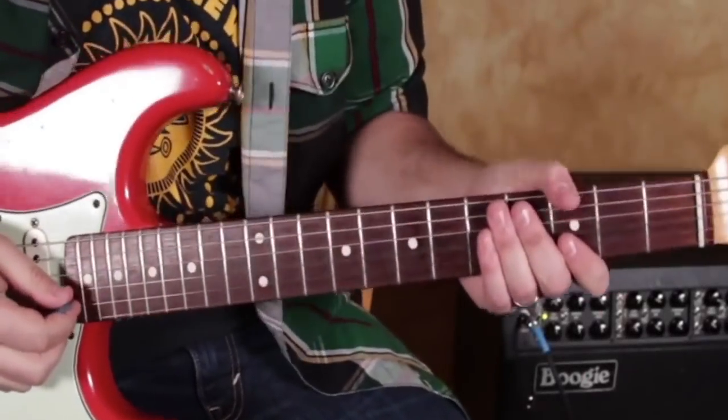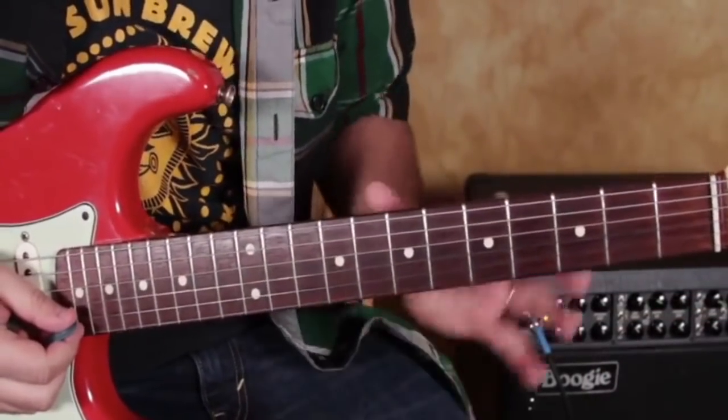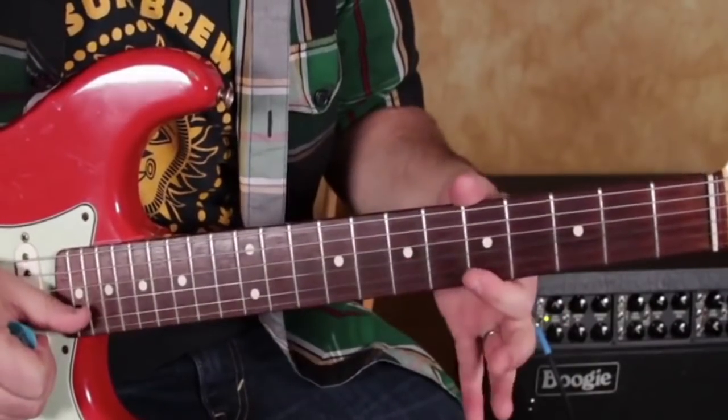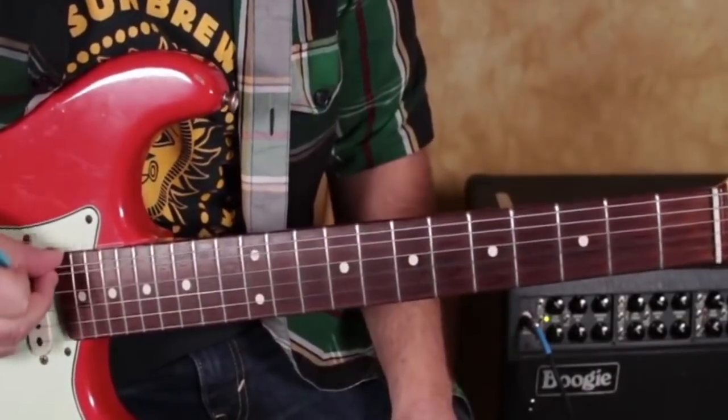So now I'm going to talk about what I call upper structure chords. It's just taking a lot of the concepts that we were doing already, but playing just the top strings — the high E, the B, and the G, and maybe a little bit of the D. We're not going to be worrying about these bass notes anymore.